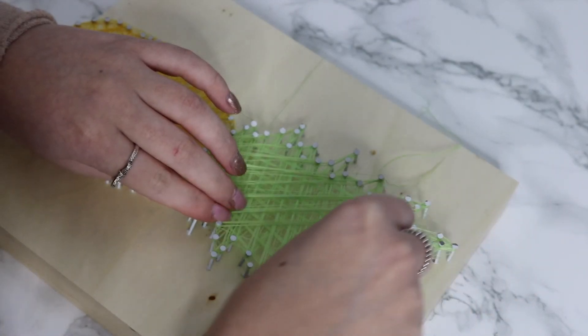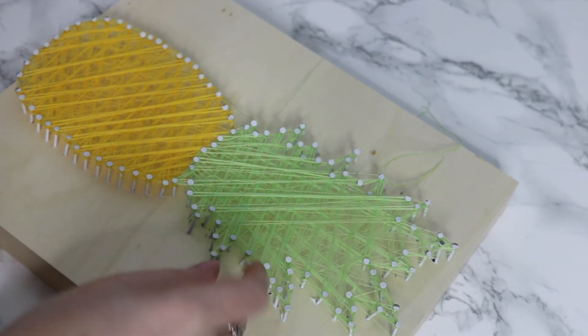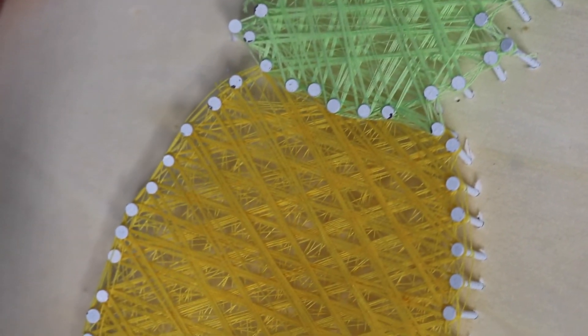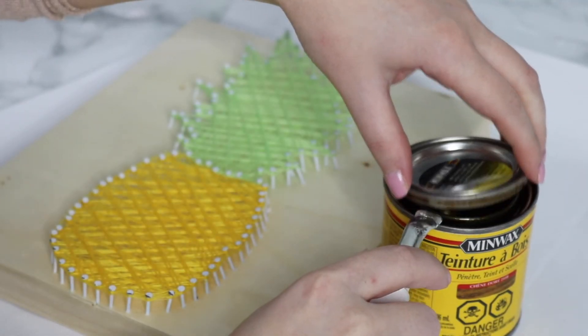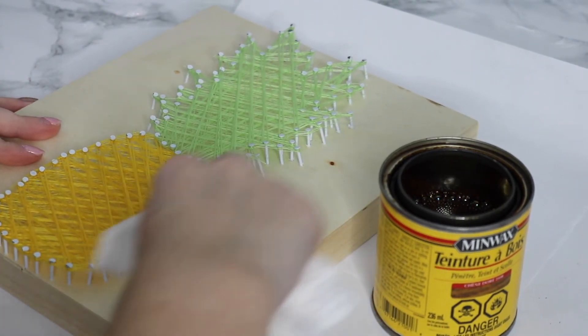I'm so glad I finally finished this DIY, and I'm glad I did it because it is super cute and I just love how it turned out. Once I finish threading the top of the pineapple, this is what it looks like — I'm really happy with it. As you can see, some of the nails chipped off a bit so I just touched them up with some white paint, and I decided I wasn't super happy with the plain wood background so I decided just to stain it a bit.